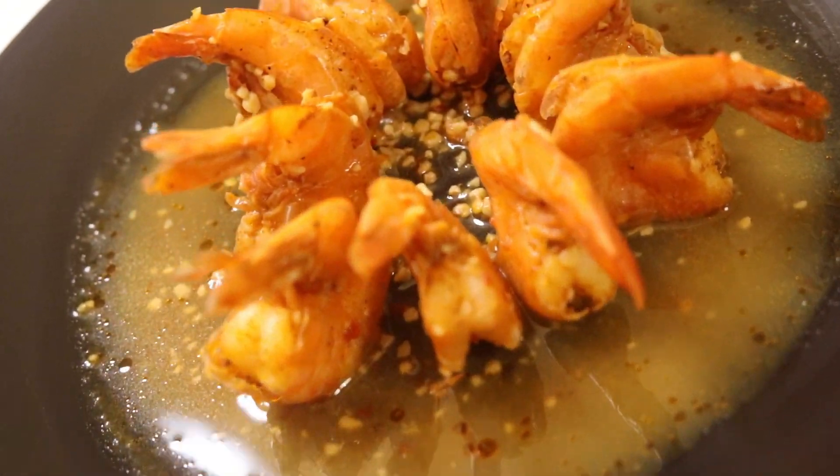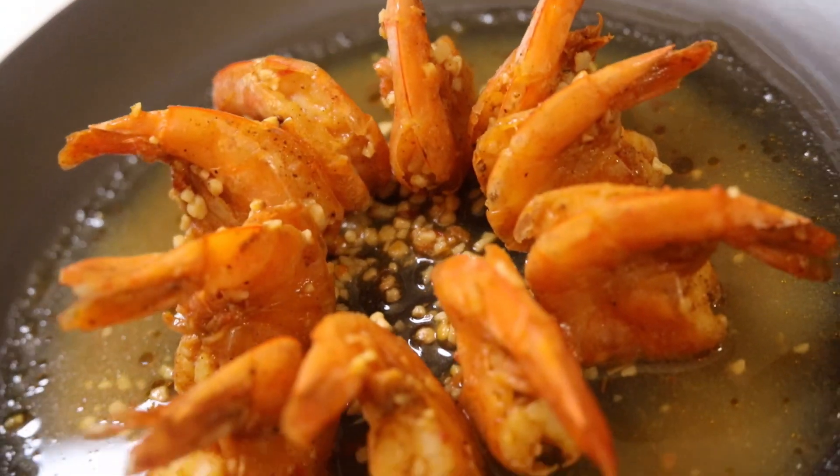I am going to be making brown butter honey lemon garlic pepper shrimp. We make pepper shrimp quite a bit, but this is a little bit different — it's like a different take on shrimp scampi.